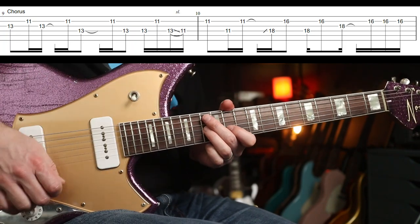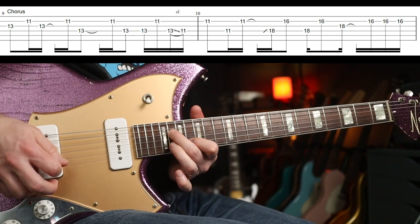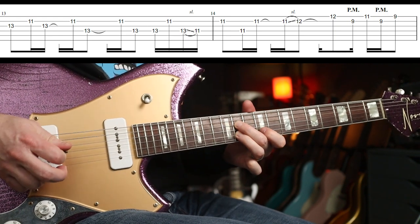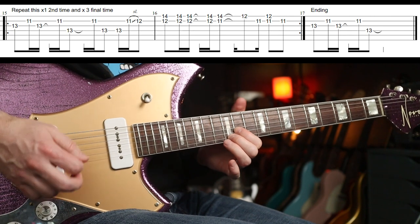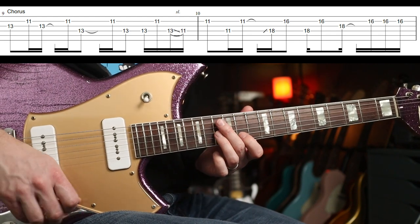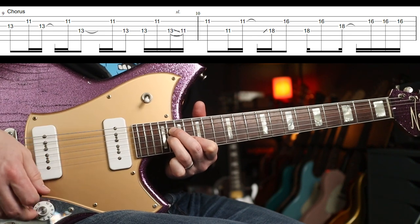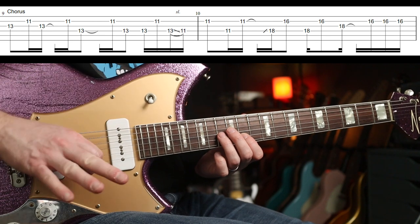Next up is the chorus part — this is awesome. So nice, especially with the singing. Watch this live as well — the singing is absolutely superb and this really underpins it beautifully.